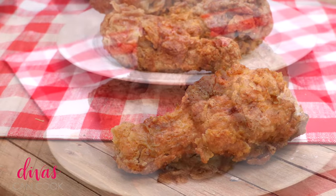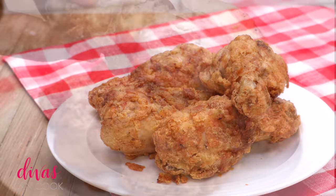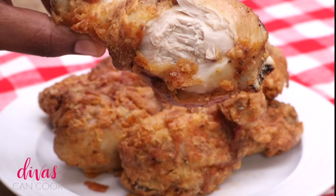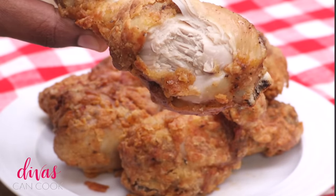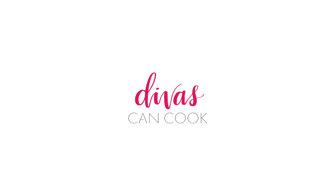Let me know in the comments if you have an air fryer and what you make in it. But yes, this chicken was really really good — look at the inside, all juicy! That's it, I hope you guys enjoyed this video. Don't forget to subscribe and hit that notification bell so you'll know when I post new videos. Later!